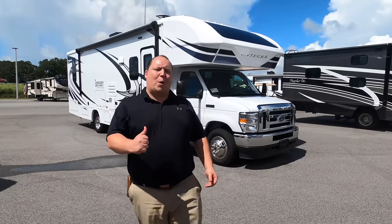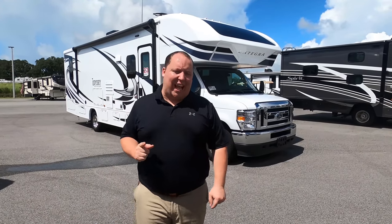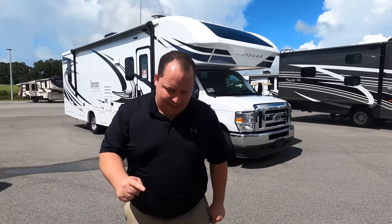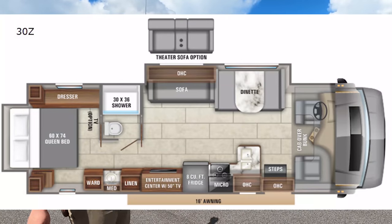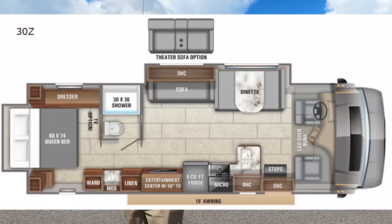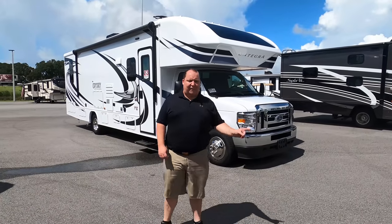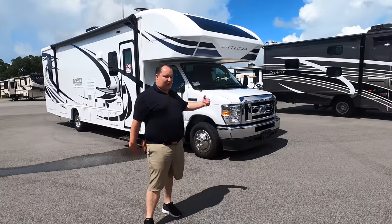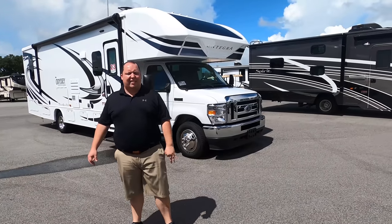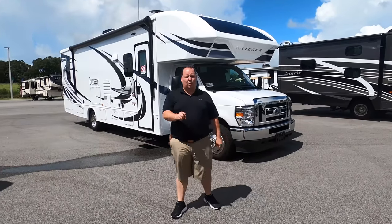Hey everyone, I'm Matt. Welcome back to another video. Today I am super excited. We're taking a look at one of my favorite Class C motorhomes with the new farmhouse interior. This is the 2021 Integra Coach Odyssey Model 30Z. We are going to take a look at the outside features first, then the inside features, then we're going to give you three things we love about this motorhome and three things we dislike about it. We're starting in 3, 2, 1.